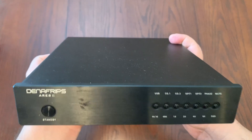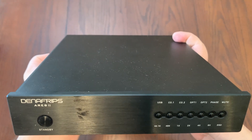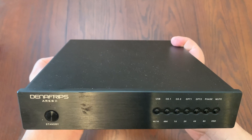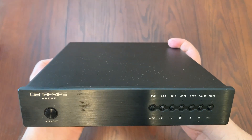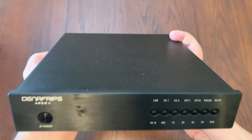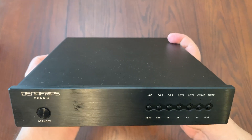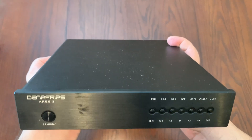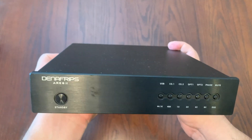The dimensions of the Ares 2 DAC come in at 215 mm by 230 mm by 45 mm — about 8.5 inches by 9 inches by almost 2 inches high. The weight, as I mentioned, is quite heavy: 3.5 kilograms or 7.7 pounds — quite a heavy big boy. It only comes in black and does come with a three-year warranty.